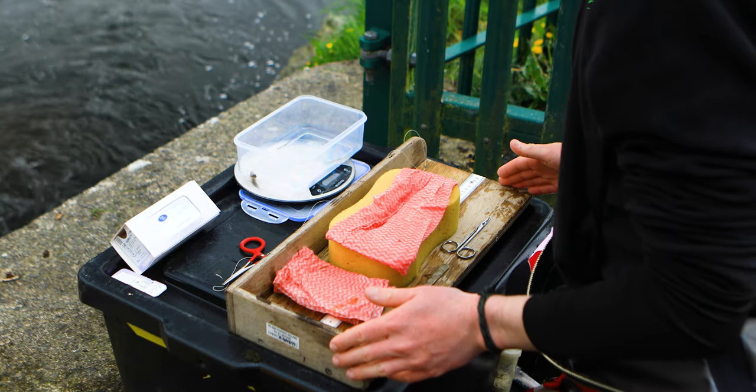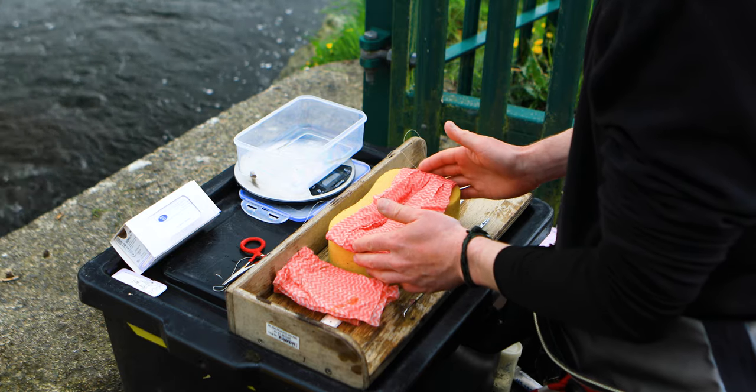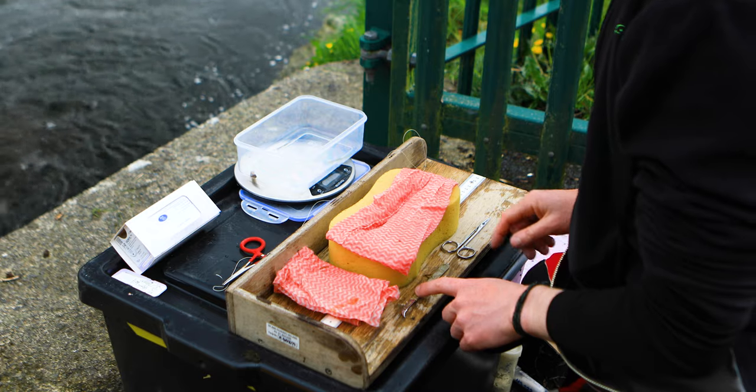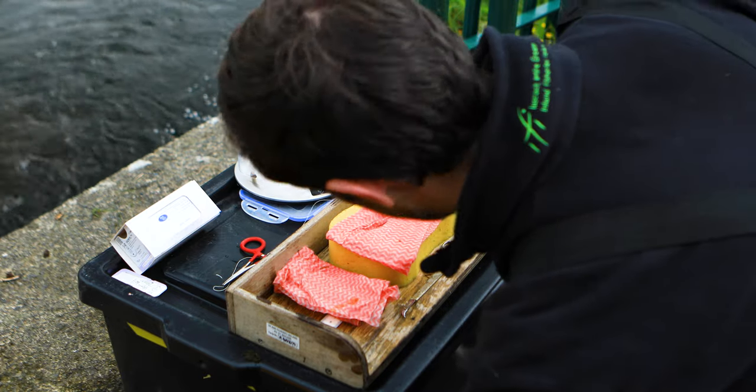We've picked out our first sea trout that we're going to tag this morning. The fish has just been put into the anaesthetic bath and will slowly go under before surgery. Here we have our workstation prepared for surgery — we have a sponge which the fish will be placed into to cradle it, and then we have our scalpel and sutures ready for tag insertion.